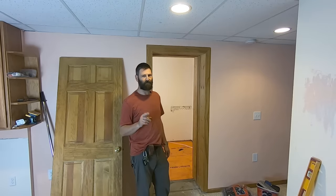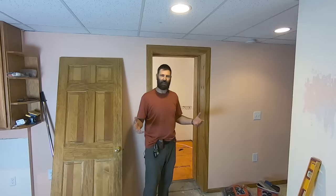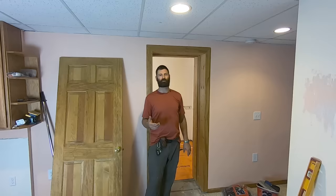Welcome back to the number one home improvement YouTube channel in the entire world. Today we're going to get started on the tile. There's a lot to do before we can stick tile down in there. This is a finished basement — a homeowner, brother-in-law type situation: come on over and let's finish my basement.